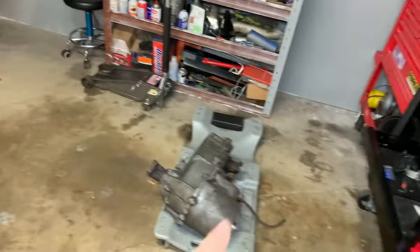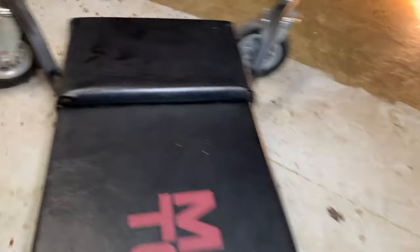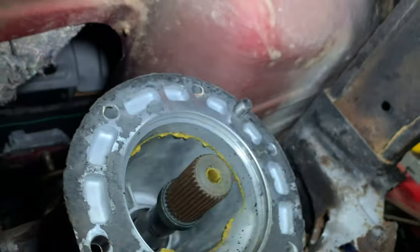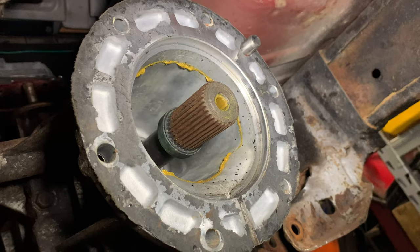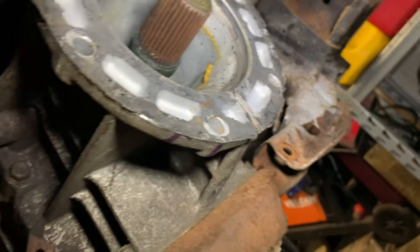So first things first, I'm gonna get the transfer case in like I said. But before I can even attempt to do that, this little nub here needs to be cut off because it won't let it line up. So I'm gonna do that and then start lifting the transfer case in.